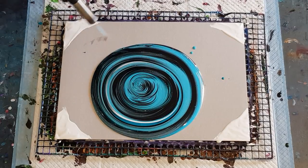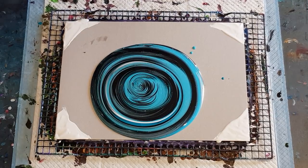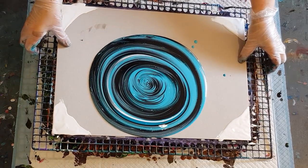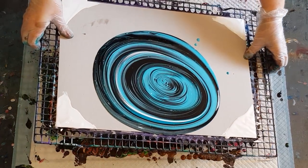I did pour that quite quickly from the cup, and I've only just made up the paint so it hasn't really had a chance to sit very long. Then one big circle first of all to cover as much of the surface as possible.